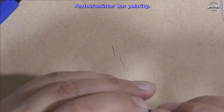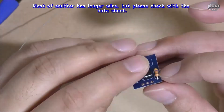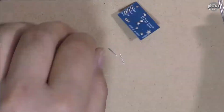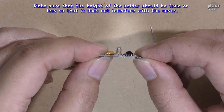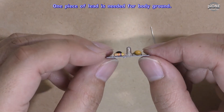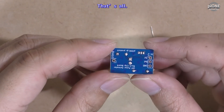The photo transistor has polarity. Most emitters have a longer wire, but please check with the datasheet. Make sure that the height of the solder should be 1 mm or less so that it does not interfere with the cover. One piece of lead is needed for body ground. That's all.